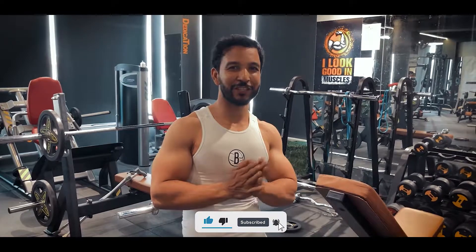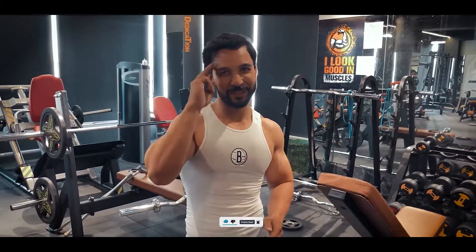How do you feel? Please comment below. If you like this video, please like, share, and subscribe. Guys, stay natural, stay healthy, stay fit. Bye!